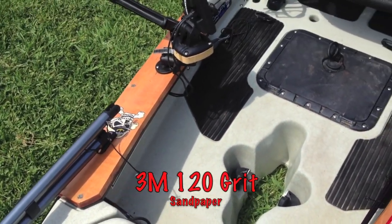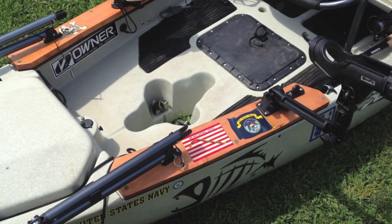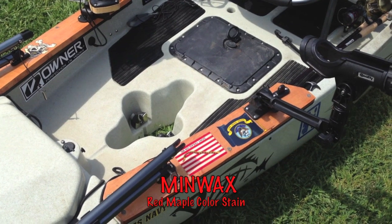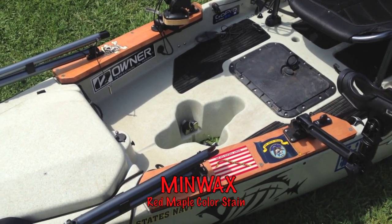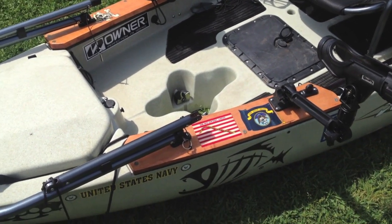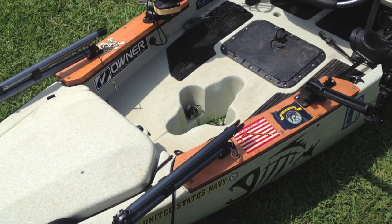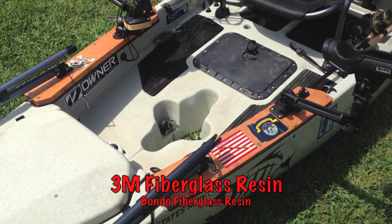I sanded them down, made sure they were smooth, and took out any imperfections. I used Minwax maple wood stain to give it a little more color. Then I used a resin to coat the entire piece of wood, basically putting a protective layer on there so the sun and everything else won't beat down on it. What I used was Bondo Fiberglass Resin.